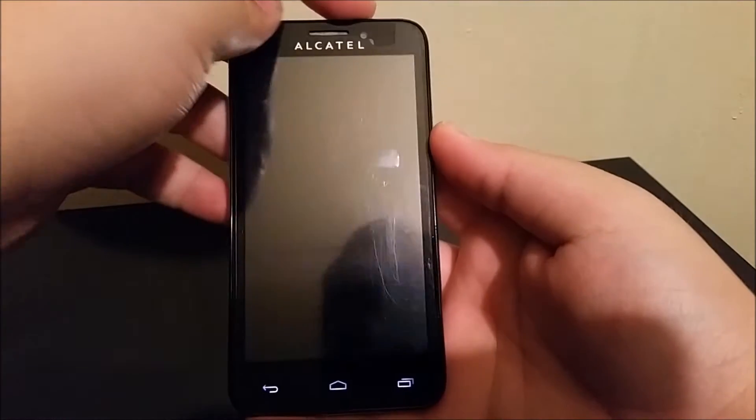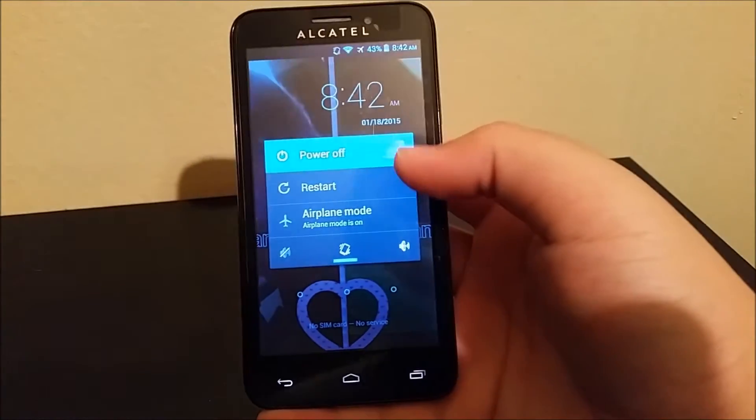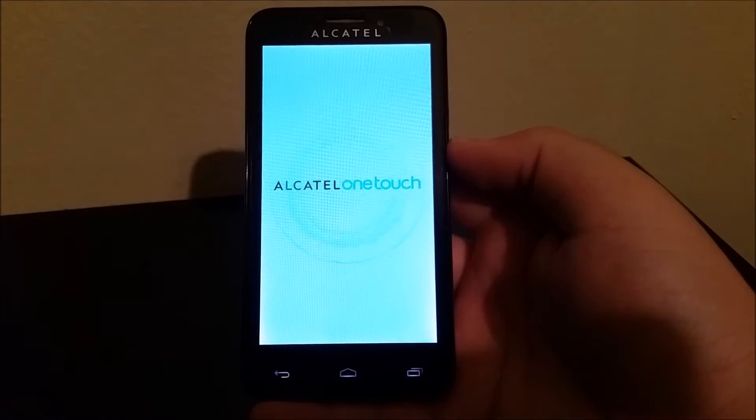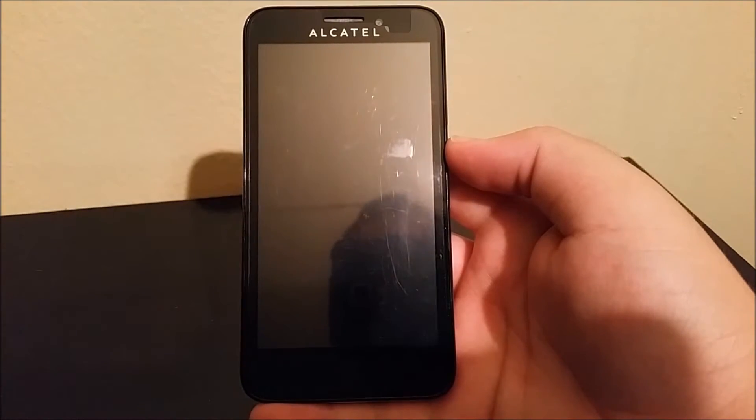So the first thing that you have to do is turn off the device. Now that the device is off,